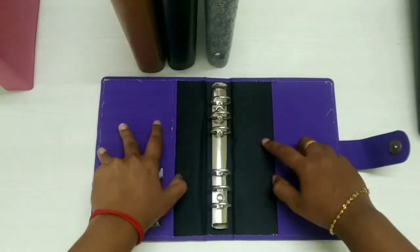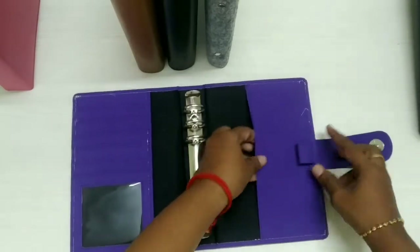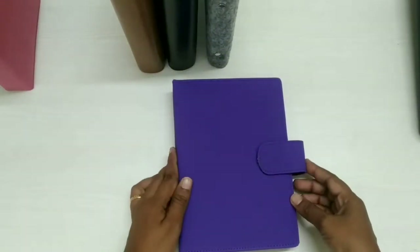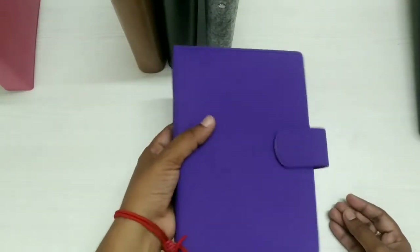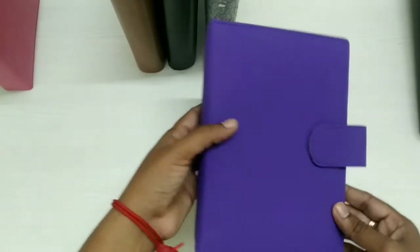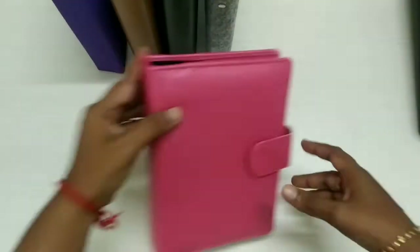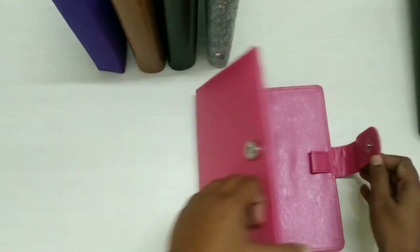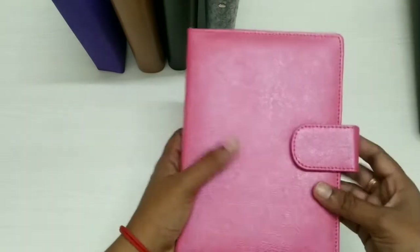It has a lot of pockets, photo slot, pen loop — everything. It's a purple — actually violet, I'm a bit confused with the color — but it's a matte finish. And this metallic pink, look, this is so good, so good to go with everything.